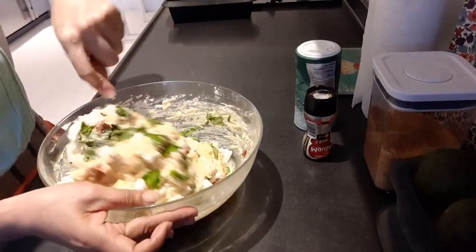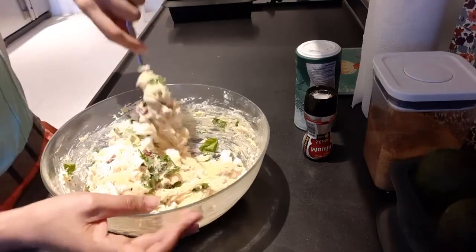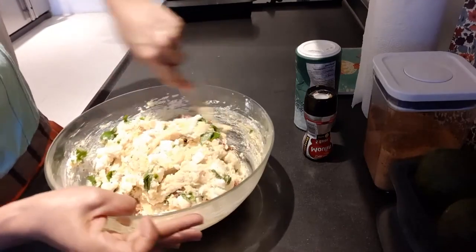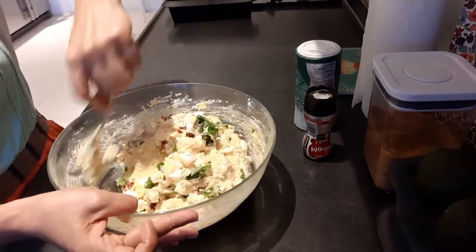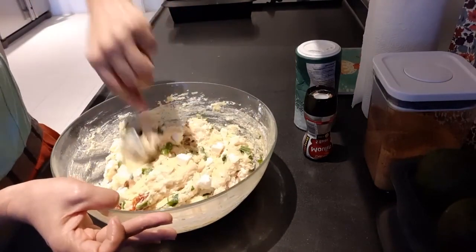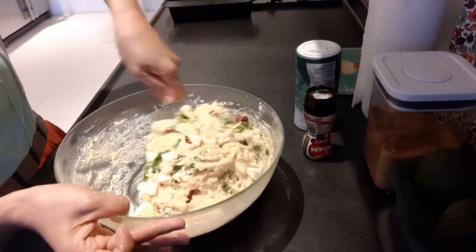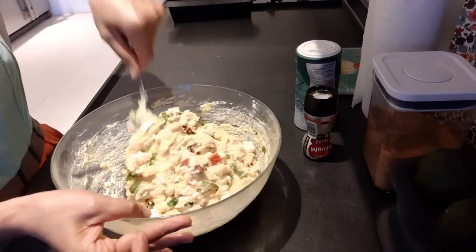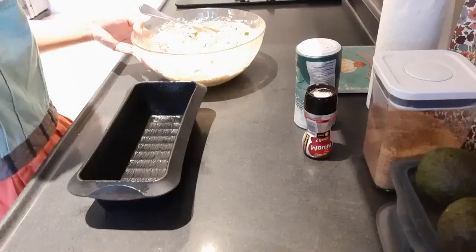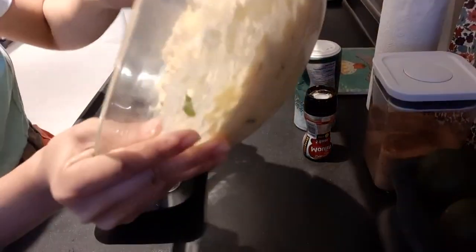The baking time of this recipe is 180 degrees Celsius and 35 to 45 minutes. There you go, now it's time to put in our molder. Here's the molder — I grease it with oil and let's put our mixture.